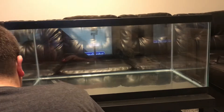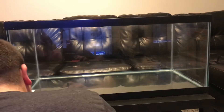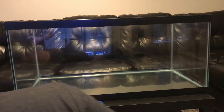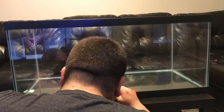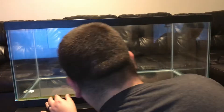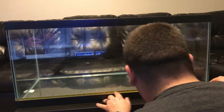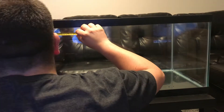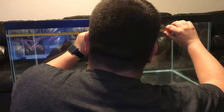Hey guys, what's going on? It's Josh the Millennial Reefer here and today I am on episode 3 of the Clownfish Harem build. Today I am going to be showing you how I built my sump. Well, I didn't really build the sump — the tank was given to me by a good friend of mine and I'm turning it into my sump.